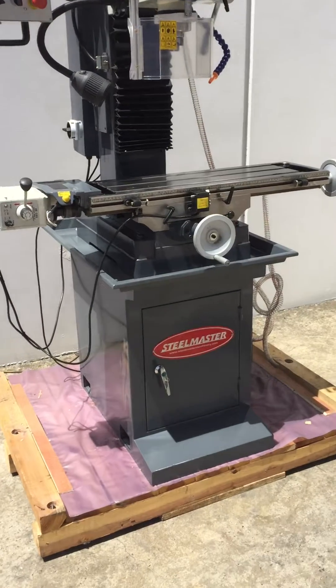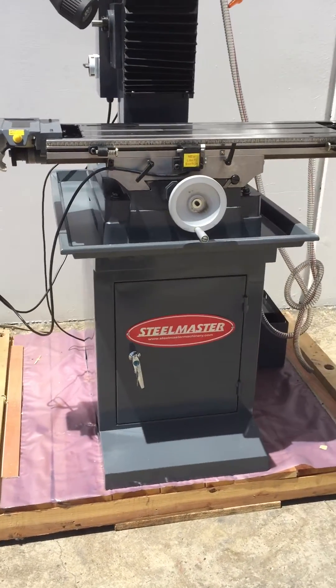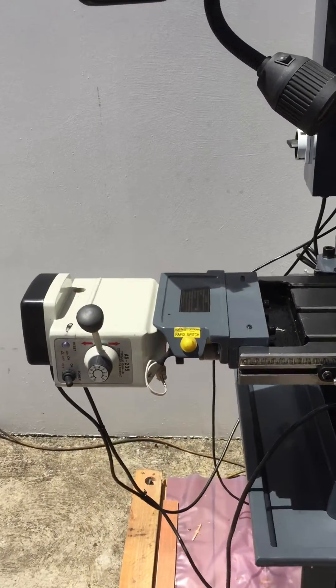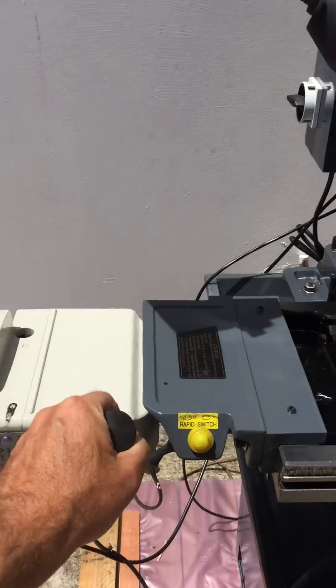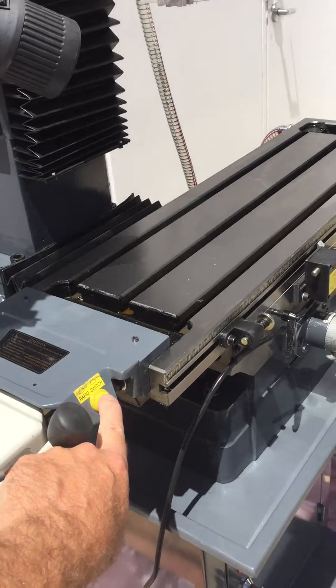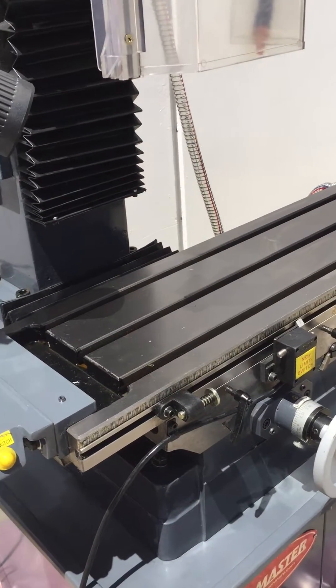The machine is supplied standard with a heavy-duty stand, as you can see, with a lockable cabinet. We've also got power feed fitted to the left hand side, which is operated by the controller there, and you've also got a rapid button which you can engage to feed the table left and right.